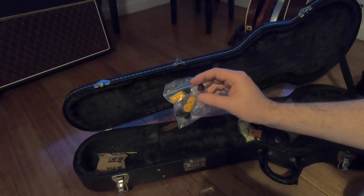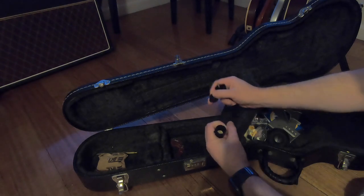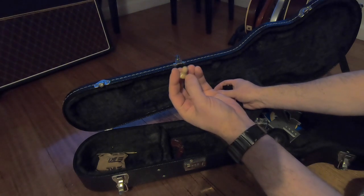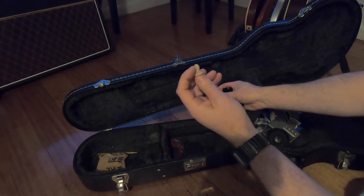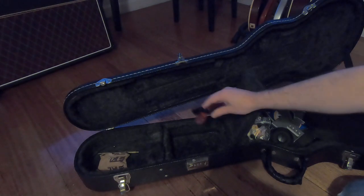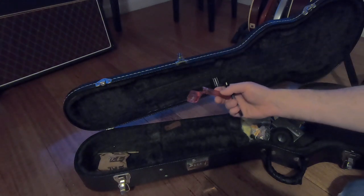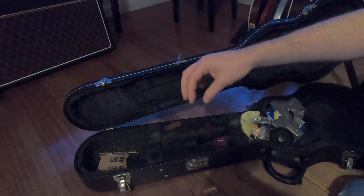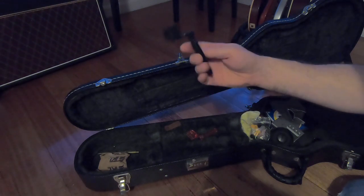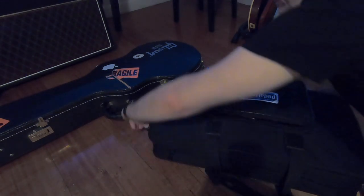I carry different sorts of earbuds depending on how I'm feeling. I also keep a pair of earplugs for when I'm in a loud place and don't have access to in-ears and the stage volume is ridiculously loud. And I've got two string winders — I think I bought one and got one free — but they make changing strings much easier instead of manually turning the tuning pegs over and over.